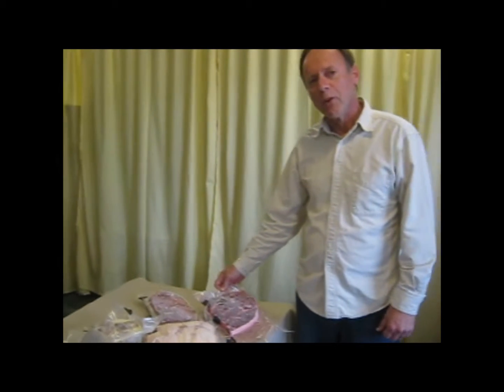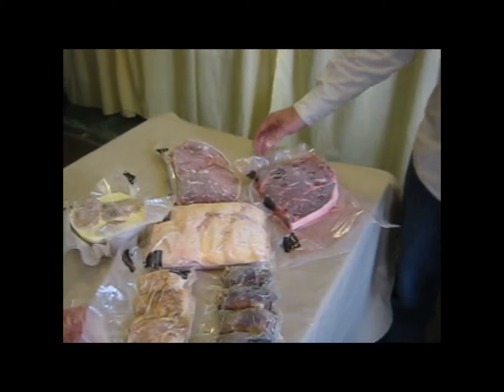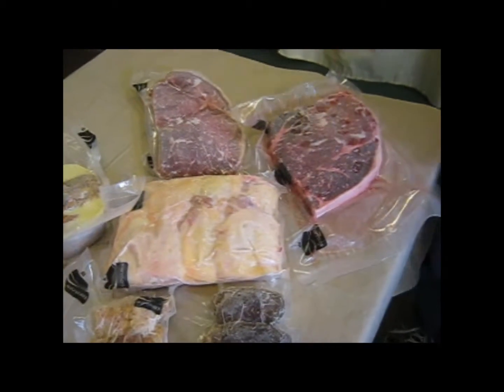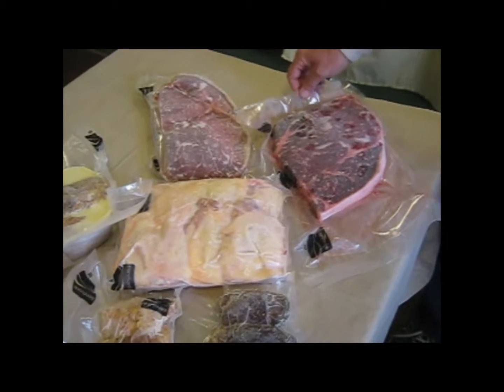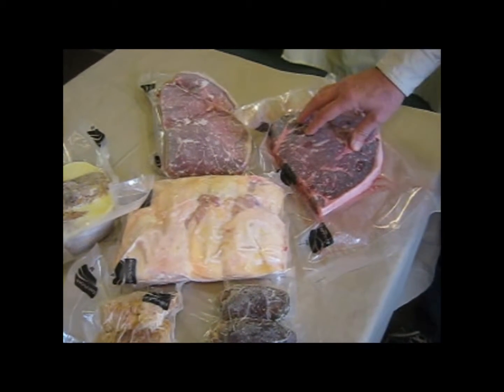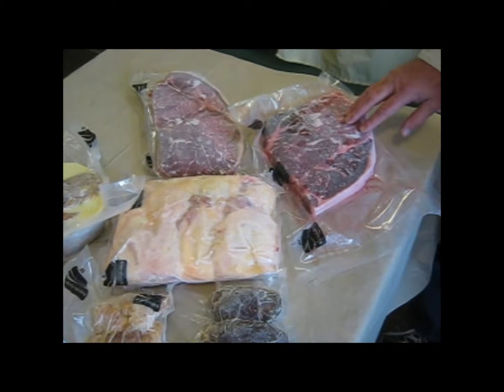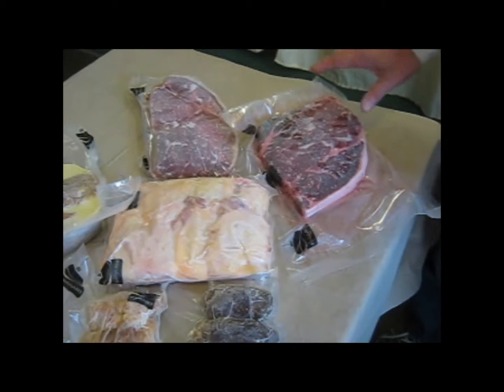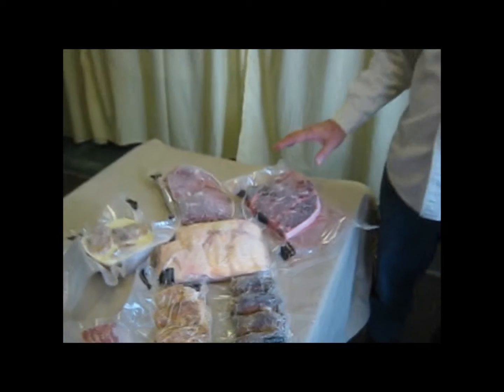We have some prime cut top sirloin steak. We have a local store — there are two of them that will put these on sale occasionally for $4.99, and I ended up buying 10 pounds. That's a wonderful way to keep these from freezer burning. I know someone who actually ages his meat in his freezer for six months — he says it's more tender that way. There's no way this is going to be in our freezer for six months. We love steak.